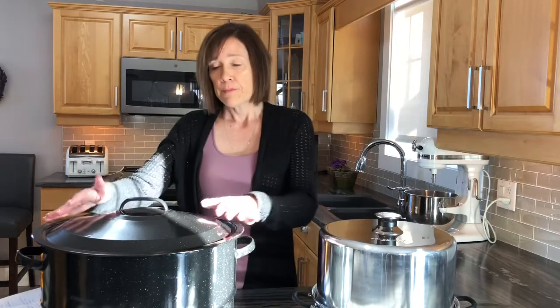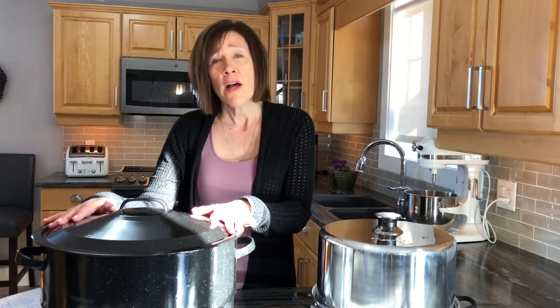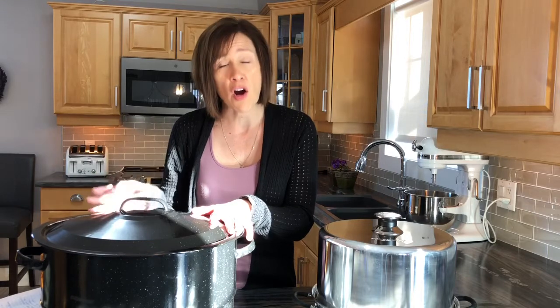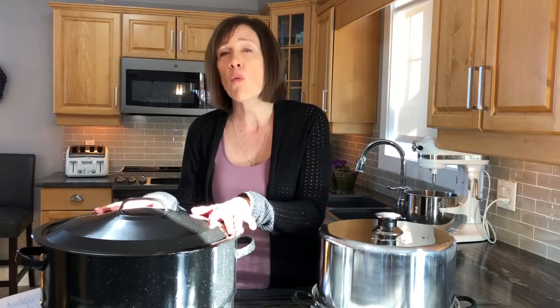Another disadvantage of the steam canner is that if it does run dry, you can't simply add more water and continue. With the water bath canner, you can process for more than 45 minutes, and if the water level drops, you can add boiling water to keep it going without any issue.